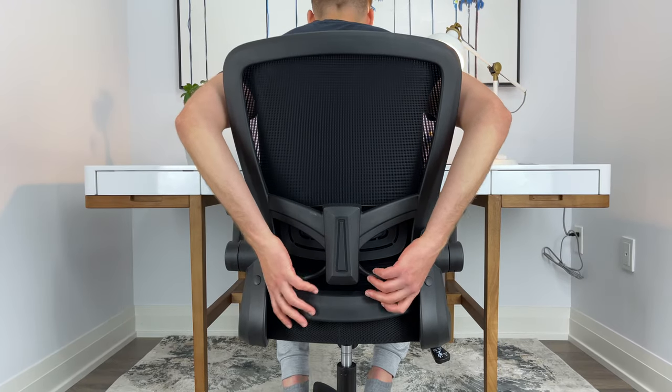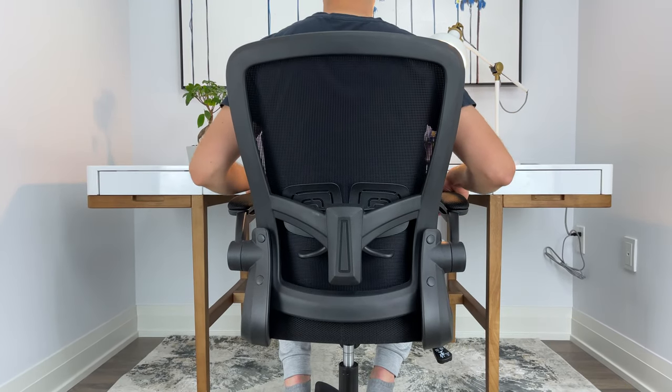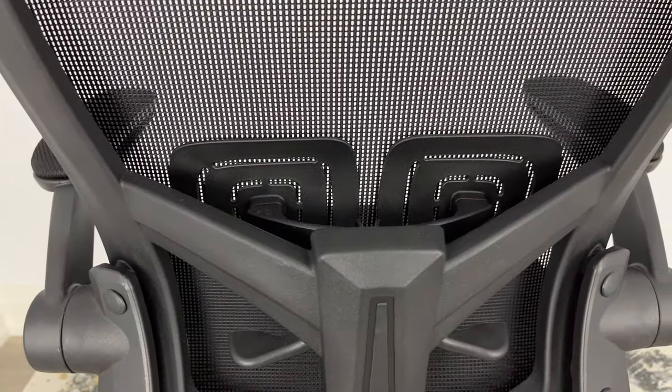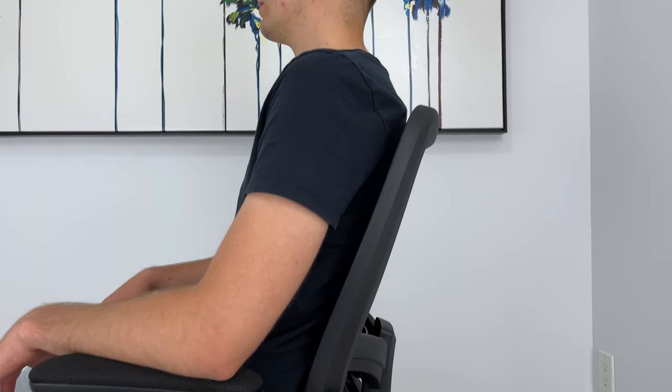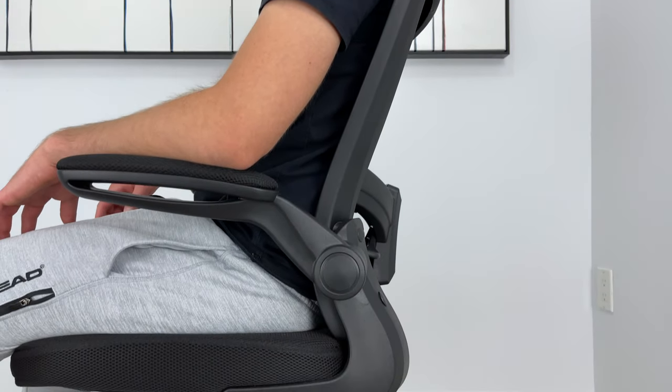One ergonomic feature that this chair comes with is an adjustable lumbar support. I really like that the lumbar support didn't protrude out too much, as some office chairs have this particular problem. The angle of the backrest and the extra support for my lumbar region help with not creating any tension in my back.